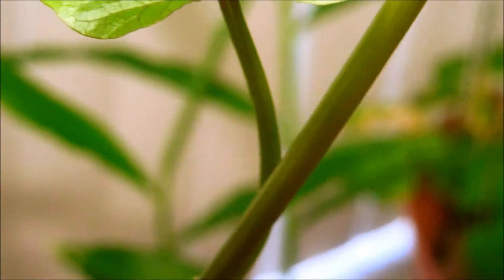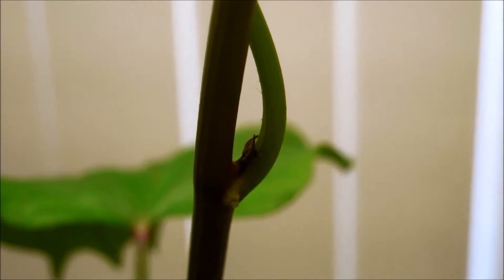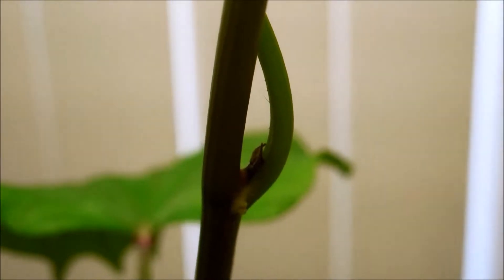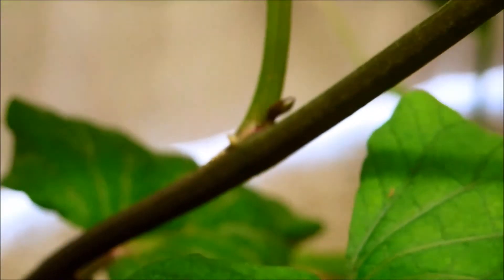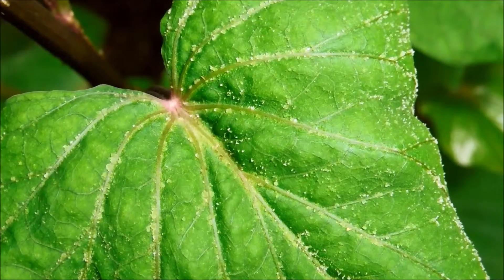If the top gets lopped off, there's going to be some re-establishment of apical dominance, and usually the meristem nearest the top where auxin concentration was highest will start developing into the new dominant shoot apical meristem. If you keep trimming or pruning it, it'll sort of turn into a bonsai tree — short and squat — and the new structures will be smaller in comparison to the original.